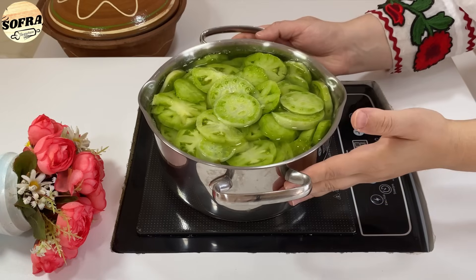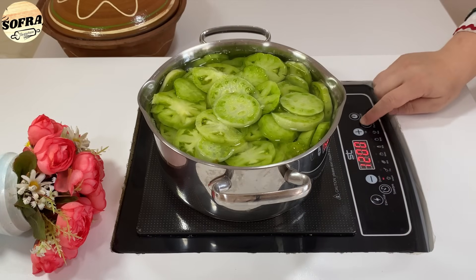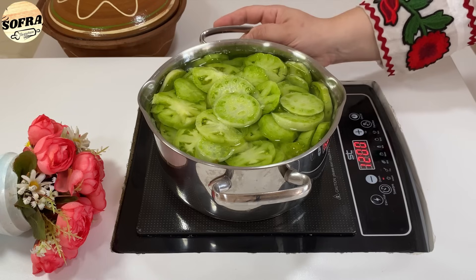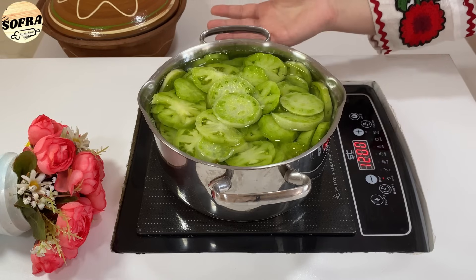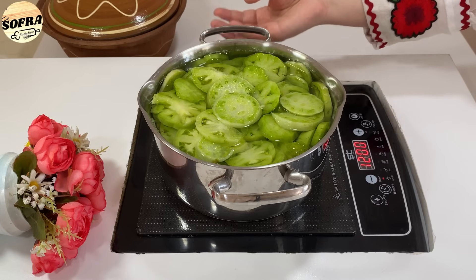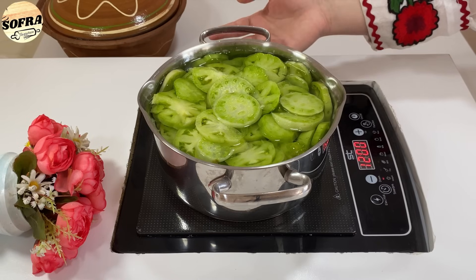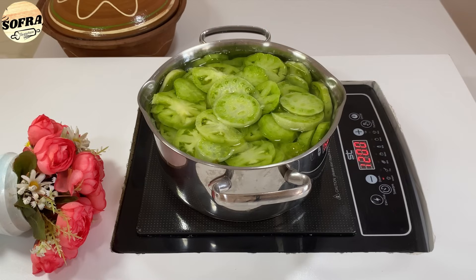Domatet e shile i vendosim në zjarr në temperaturë mesatare dhe i ziejmë derisa të zbutet. Domatet jeshile i ziejmë sepse janë të forta dhe pa u zier nuk janë të gatshme.